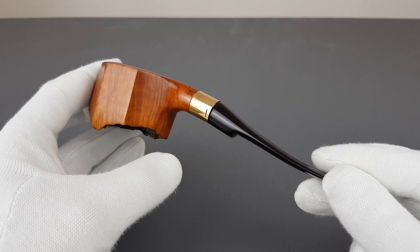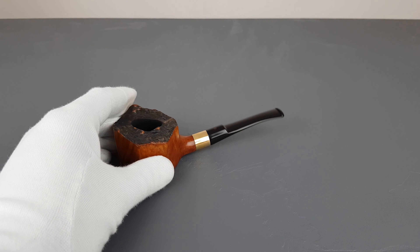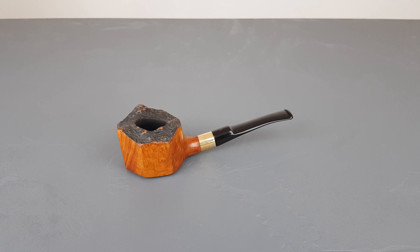Worth mentioning that the stem feels quite slim and discreet when compared to the bowl. It's got a flat bottom so it's a stable sitter. I have no idea where this pipe came from or who made it, but it looks to be quite solid and interesting. If you're on the market for something quirky and different, that would be all for this short presentation — thank you all for watching and I'll see you in the next one.